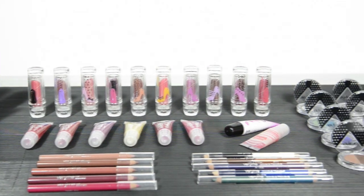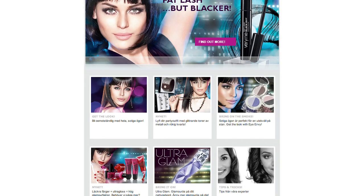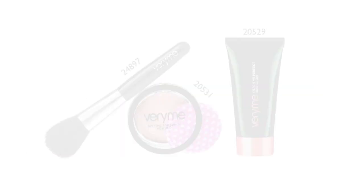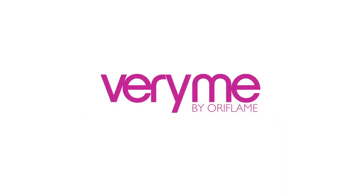For more great looks, tips and advice, or to see the full product range, visit the Vermi page on the Oriflame website or our Facebook page. Here is a reminder of the products we used in this look.